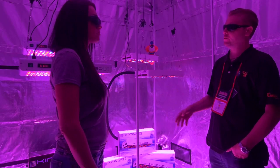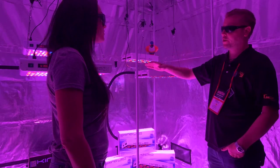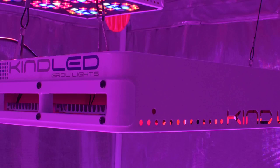We actually have our K5 series, which includes our XL1000 and our XL750. Both of those are comparable to a 1000 watt and 750 watt HID bulb. In our K3 series we have our L600 and L450.